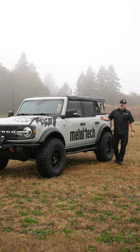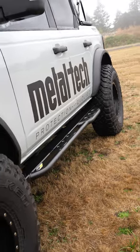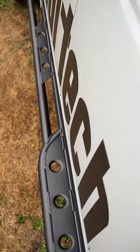Mark Hawley with Metal Tech 4x4. After nine months of development, testing, verifying, and building, Metal Tech is happy to announce that we're releasing our 6th-gen Bronco sliders.